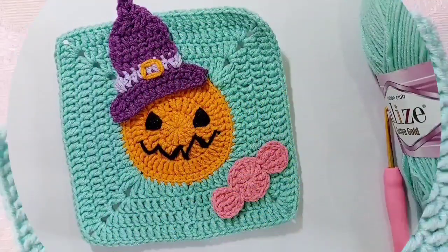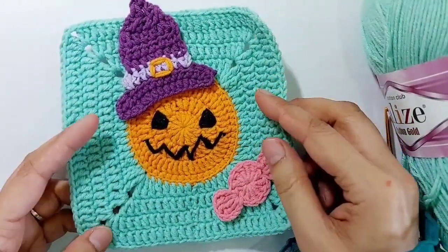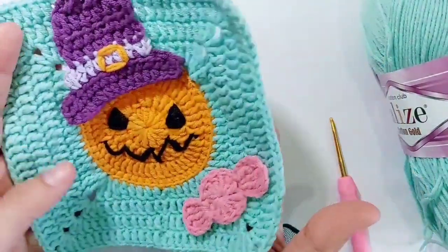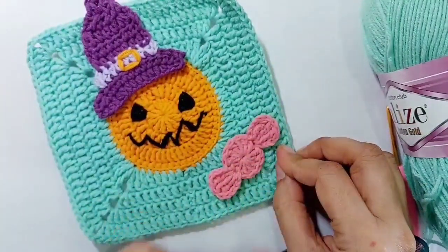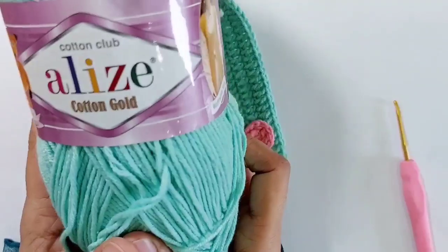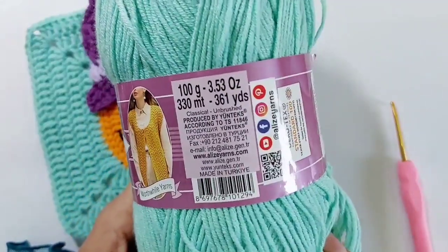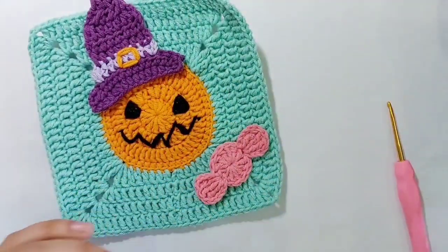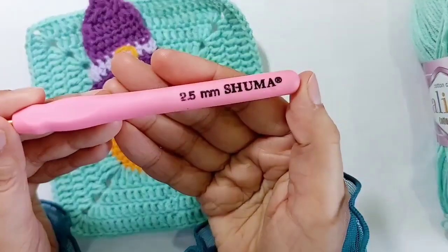Hello everyone, happy Halloween! Let's crochet this beautiful granny square pumpkin square with chocolate. For this tutorial I've used Alize cotton gold yarn and a 2.5 millimeter hook.